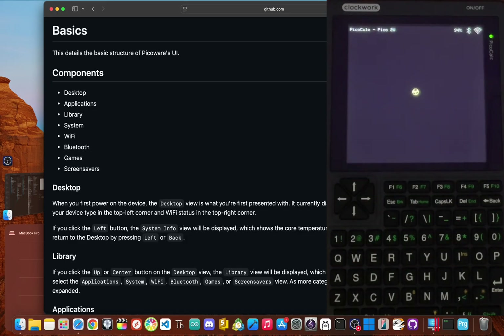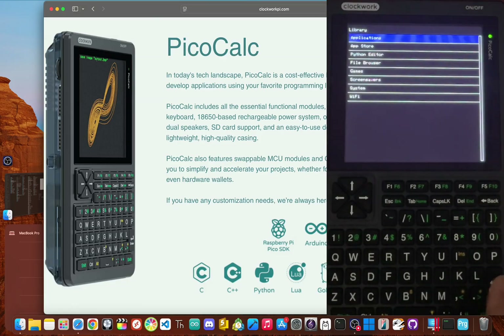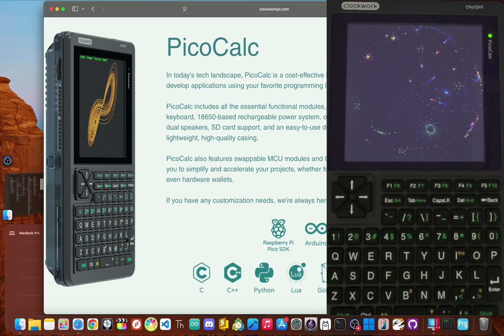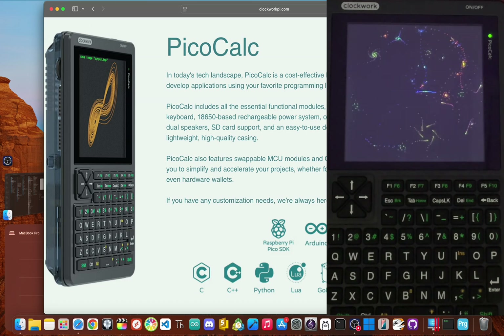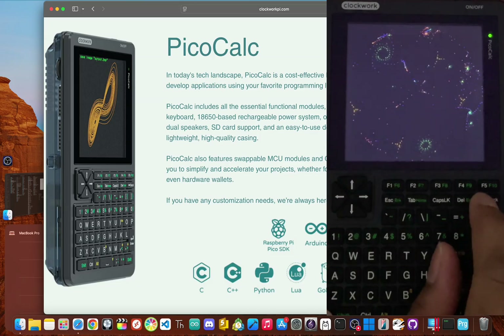And that's it — you're now running PicoWare. You'll see a desktop, a menu, and a whole new world of possibilities open up. You can look through your files, try out the preloaded apps, or even start coding your own stuff right on the device. Your PicoCalc is now set up and ready to go. We've secured the screen with the tape trick, updated the keyboard firmware for better stability, and flashed PicoWare to unlock its real potential. You've tackled the three most important first steps and avoided the biggest traps for new owners.